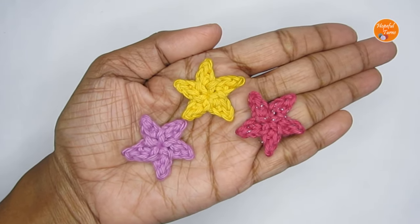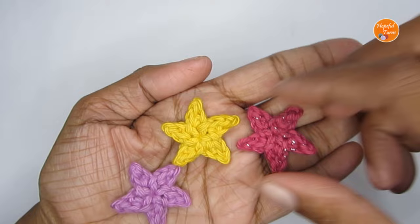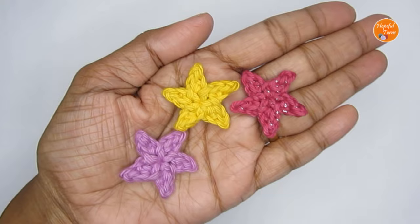Hello everyone, welcome to Hopeful Turns. In today's video I'll be sharing the pattern for a teeny tiny crochet star. You can use this as a Christmas decoration or use it as an applique to attach it to any of your projects. It's a really quick and easy pattern — just one round. So let's see how to make these tiny little stars.